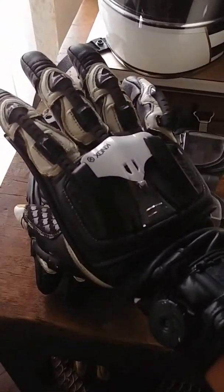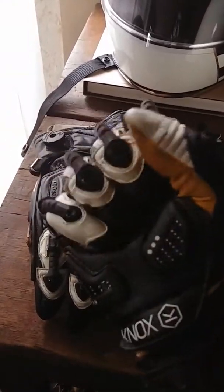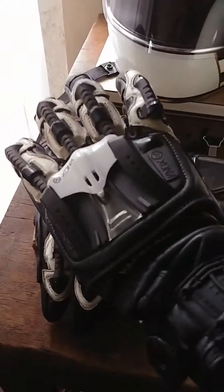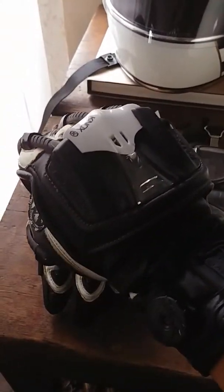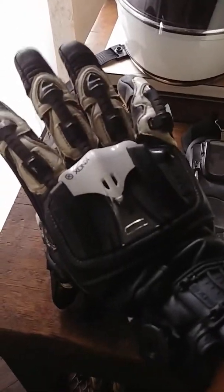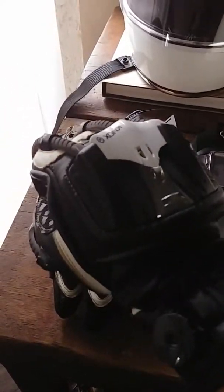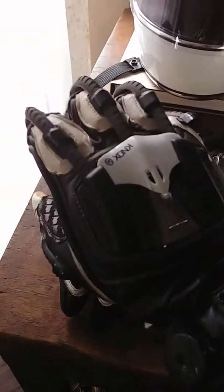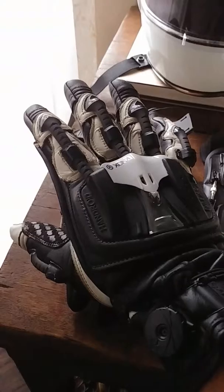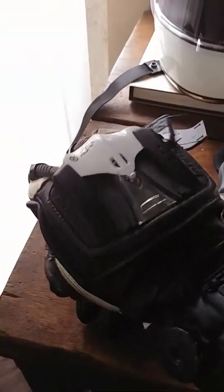This is the review of the Nox Handroid Pod track glove. This is a no-nonsense, hardcore, all-out, fully armored glove specifically for track use or really hardcore sport riding. I don't do a lot of crazy sport riding on public roads — I think that's asking for trouble — but you'll appreciate something like this for track days. I actually used this at California Superbike School last year. It's a really good glove; I like it a lot.